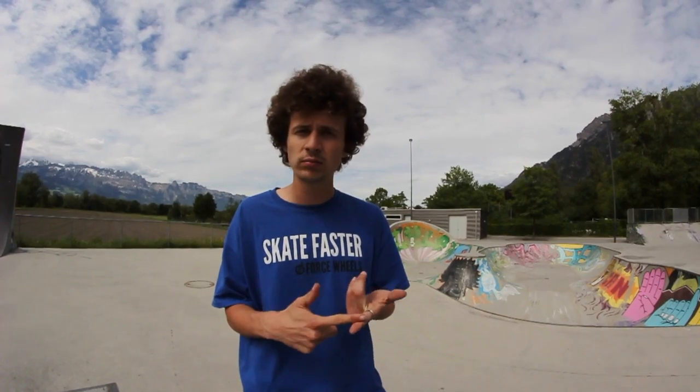I tried my best to explain to you guys how to do this trick. Thanks so much for watching this video. I have more trick tips on my channel as well — subscribe, like this video, and check out other trick tips. It's always fun to learn new tricks.